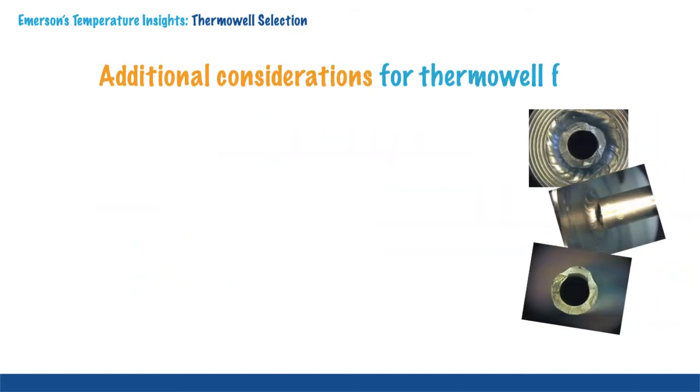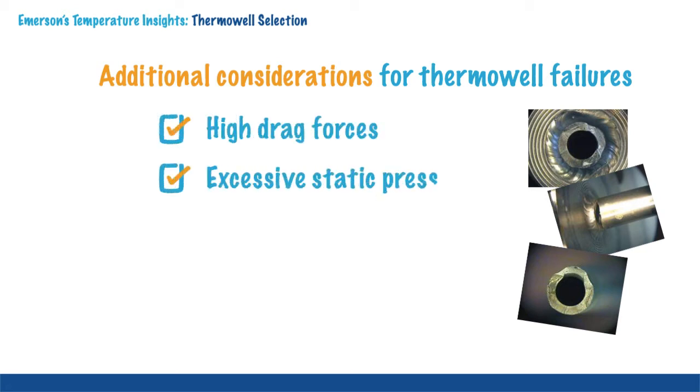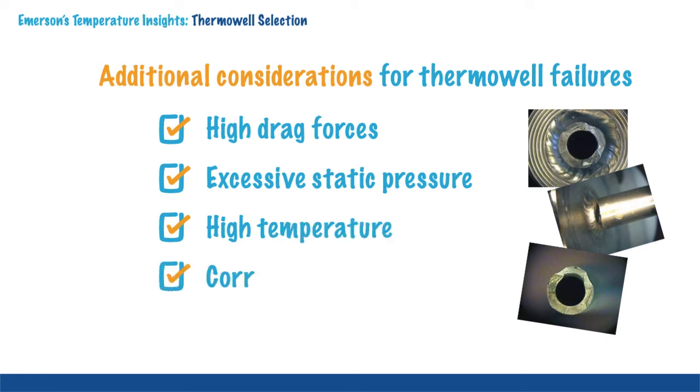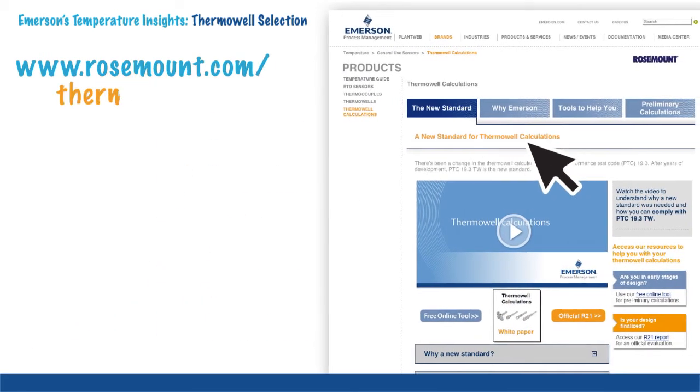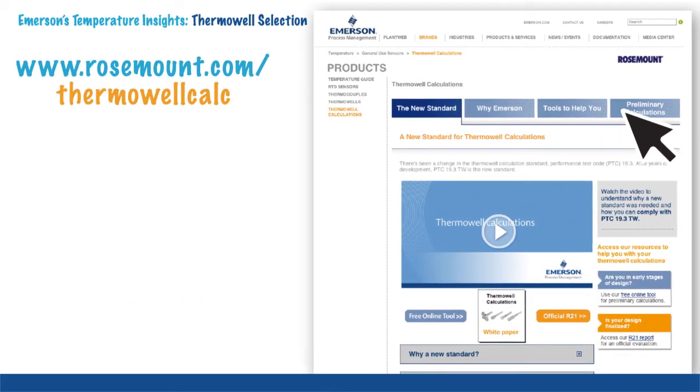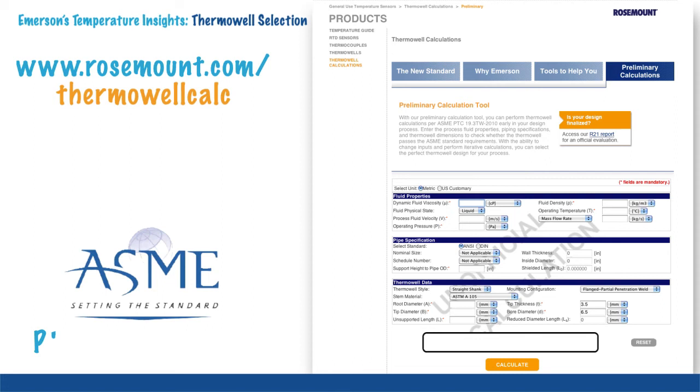Thermowell failures are often associated with one or more of the following: high drag forces, excessive static pressure, high temperature, corrosion and fluid induced vibration. You can avoid thermowell failures by performing thermowell calculations. The best standard for thermowell calculations is ASME PTC 19.3 TW-2010.